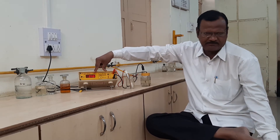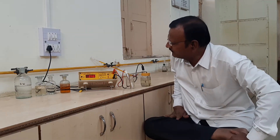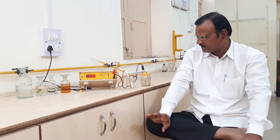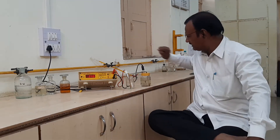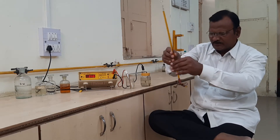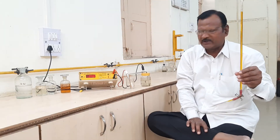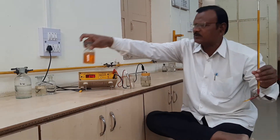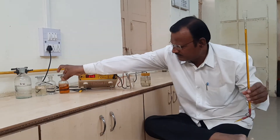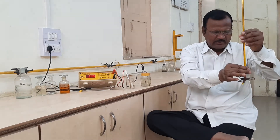The first reading observed on the potentiometer is 0.346 volts. This is our first reading. After observing the first reading, we fill the burette with potassium dichromate solution, remove any air bubbles, and prepare to add the dichromate solution to the beaker.